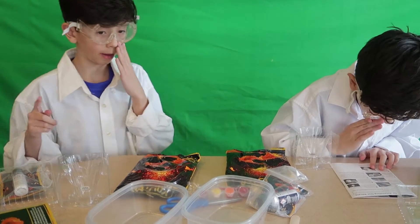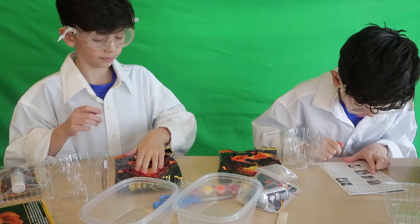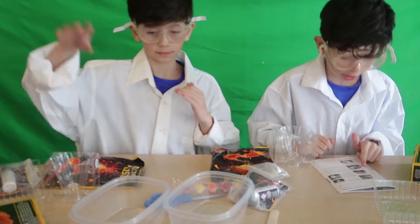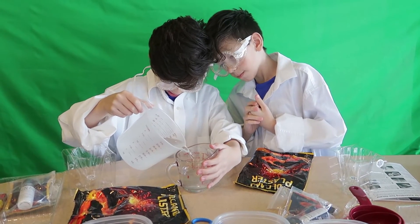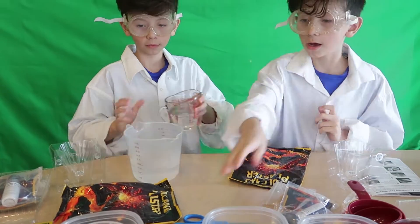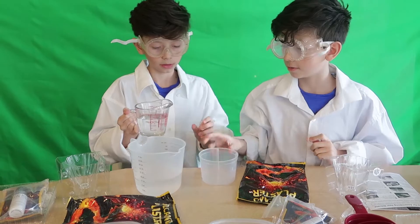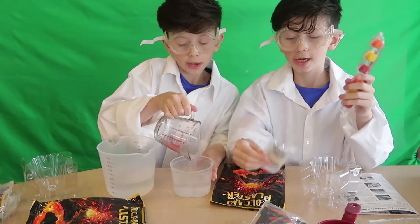Now what? Then it says you need to measure five and a half ounces — not five hundred — five and a half ounces of cold water into a container. That's good. Here, hold this over here.